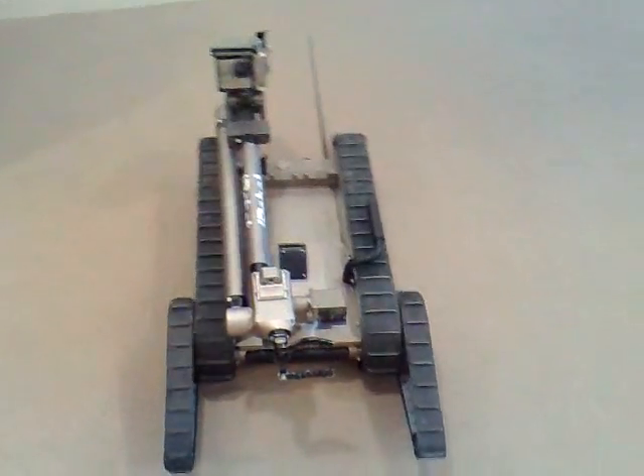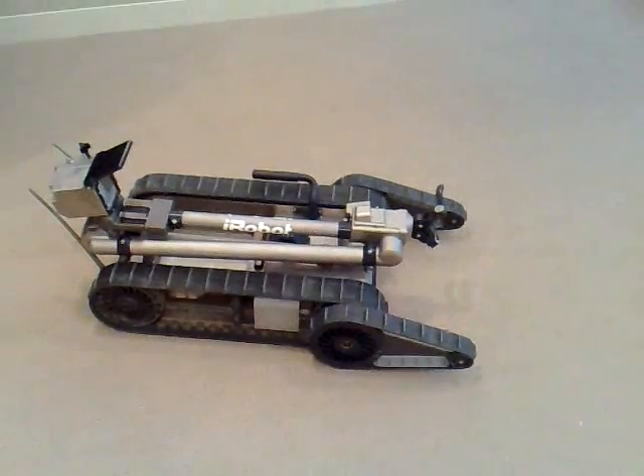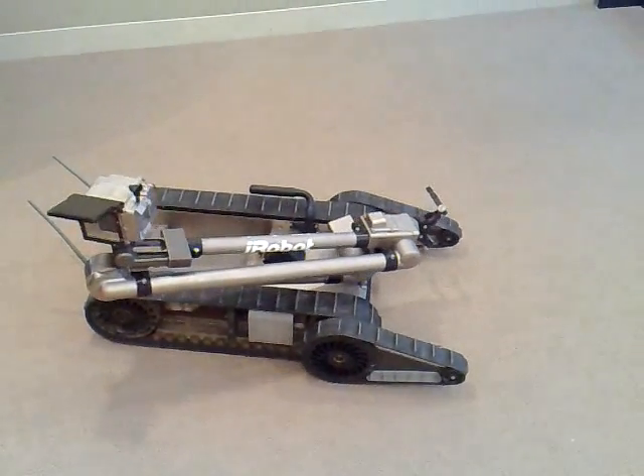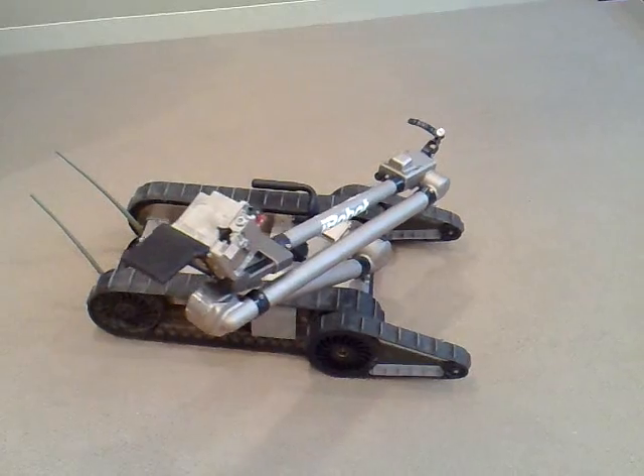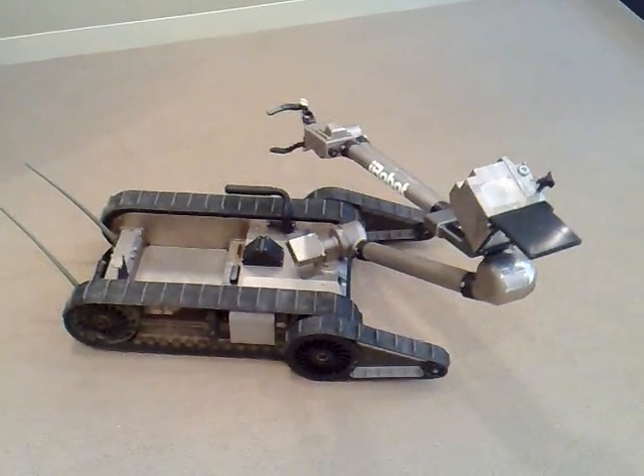That's stair climbing, and I can do the same thing going up — in the back stair climbing pose to climb the stairs. What it's doing here is shifting the center of gravity so that the balance is in the right place, close to the surface.